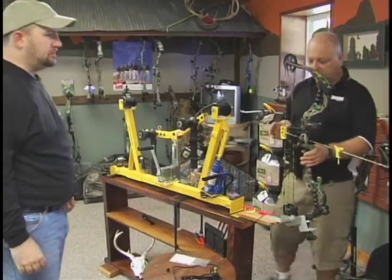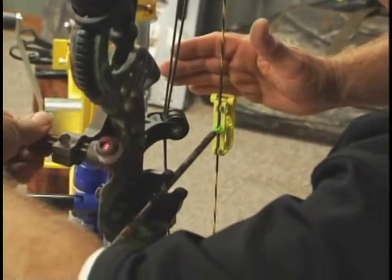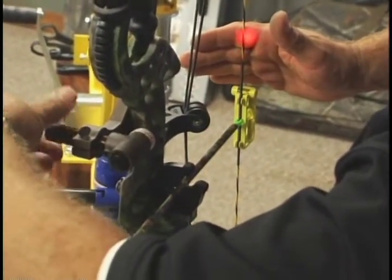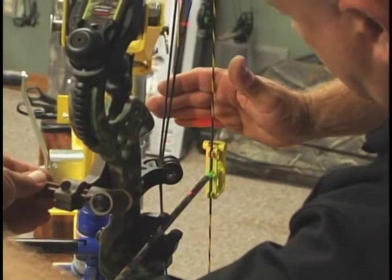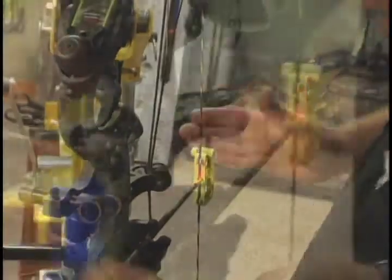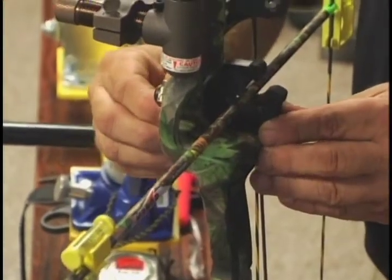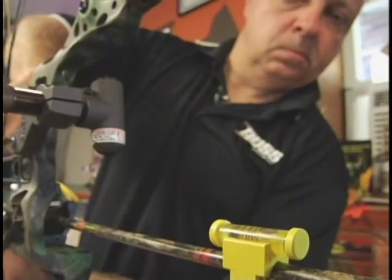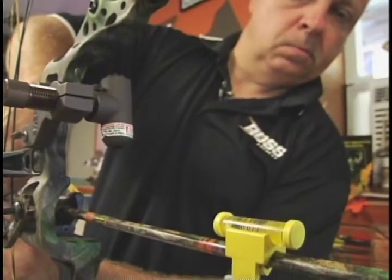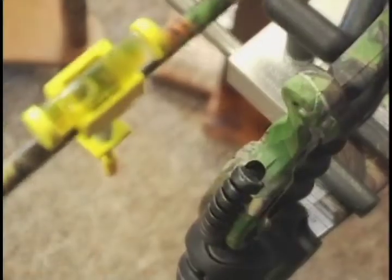What I'm going to do with this laser is start with it on the center of the string, and when we rotate the laser towards the front of the riser, we want it on the center of the arrow — then you tighten it when we're sure it's exactly straight and level. If you could see out to where the end of the arrow is, we're still on center all the way out, which tells me the front of this arrow going through the rest is in perfect line with the string.